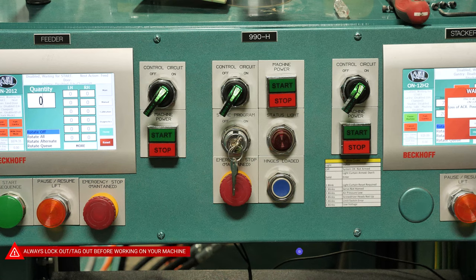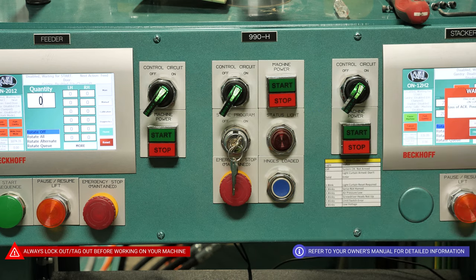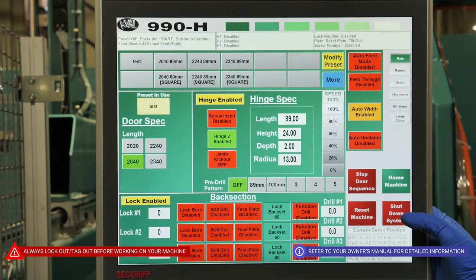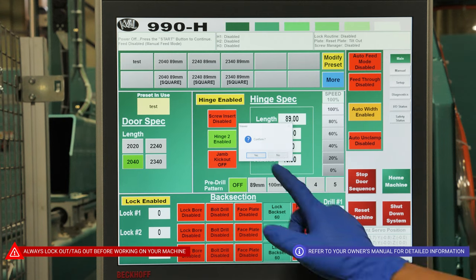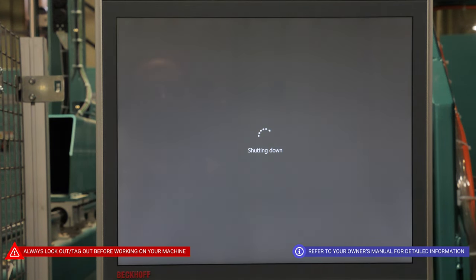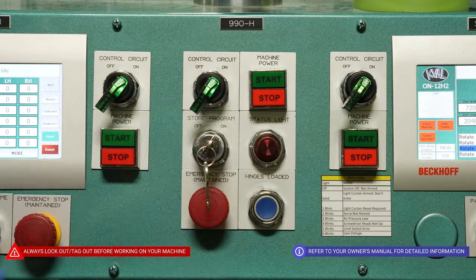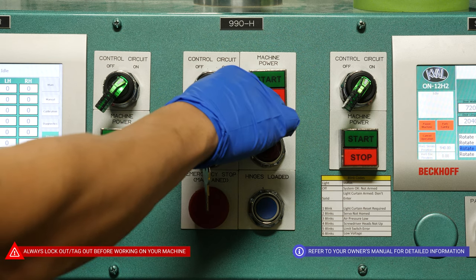Before beginning maintenance, or at the end of each workday, you want to begin by hitting the stop on the machine power. Next, you'll want to hit shut down system on your main screen. Now that it's safe to turn off your computer, you'll want to come back down and turn off the control circuit.